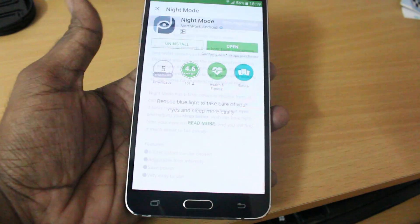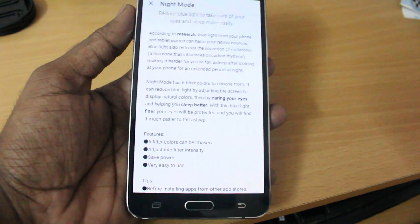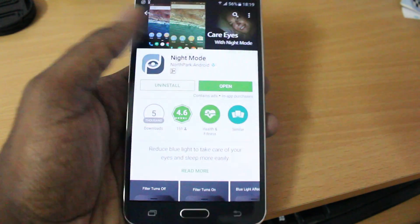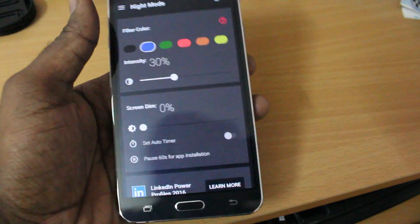If you go to 'Read More' you can see there is a long description explaining exactly how night shift mode will work. I've installed the app, and at night time you can simply go ahead and open it.